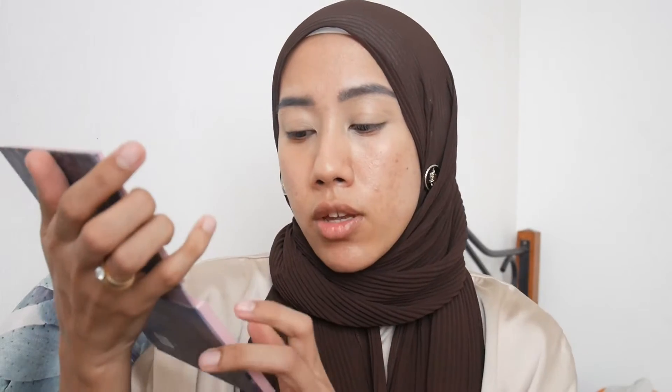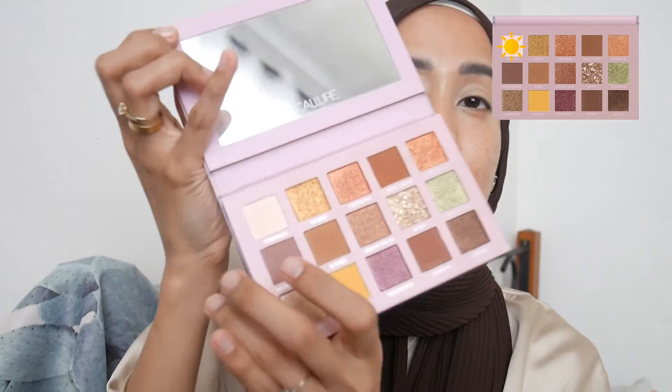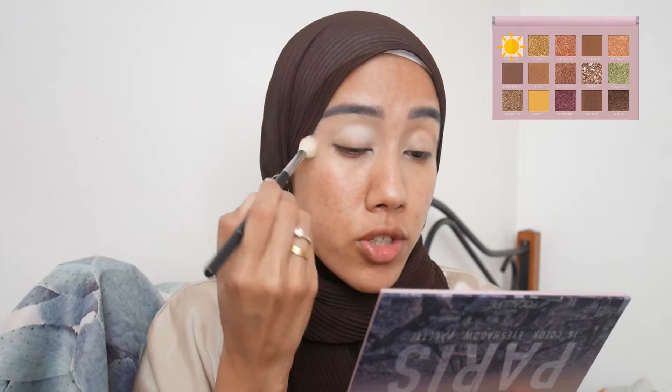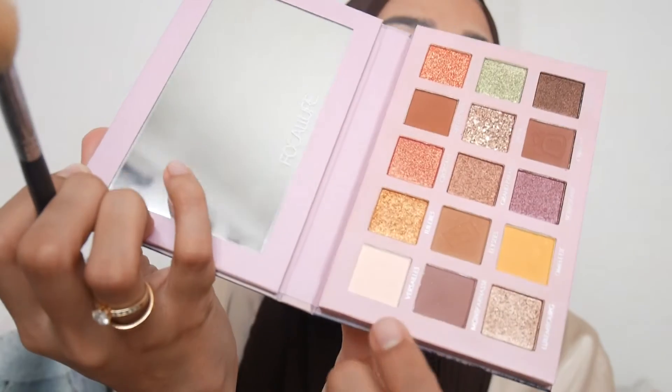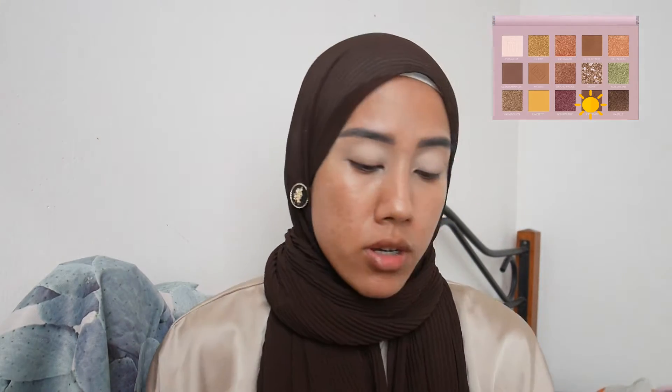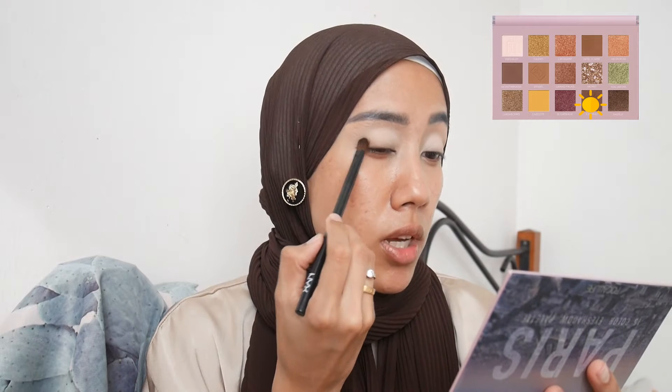I already primed the eyes with a lighter concealer shade and now I'm setting it using the shade Versailles — painting my entire eyelid with this shade. It has a cute luggage print on the pan. There's quite a bit of kickback if you're concerned about that. Next I'm applying shade Chateau on the outer corner, which has a money bag print on the pan — it picked up quite a lot of product on the brush, which is nice.